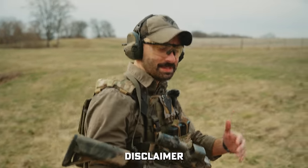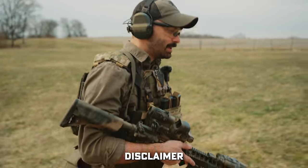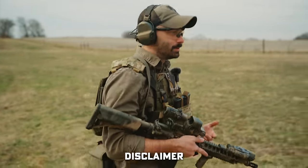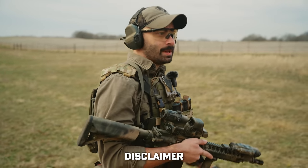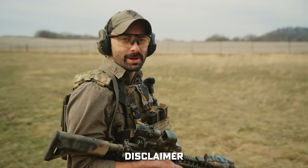One thing to note: both LMT and SIG sent us these uppers. So we don't really have a dog in the fight. We just test these things, shoot them, evaluate them, and use them to make cool videos.